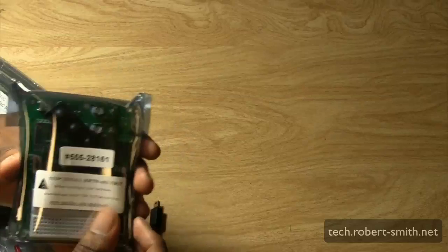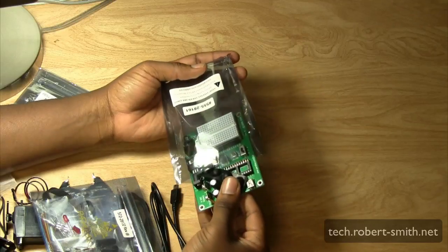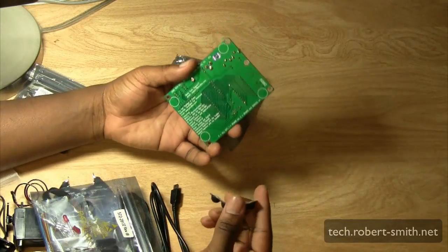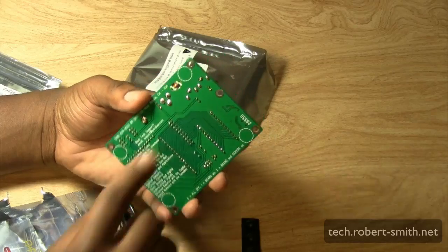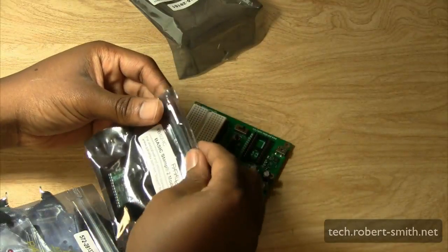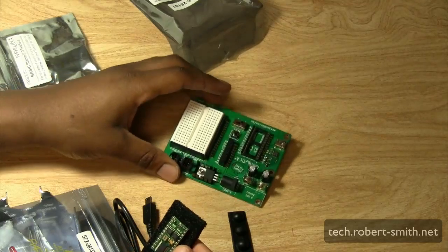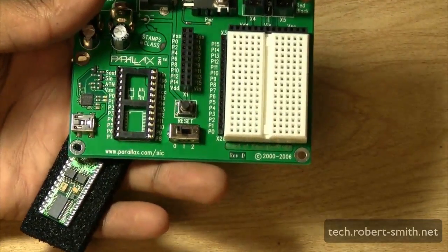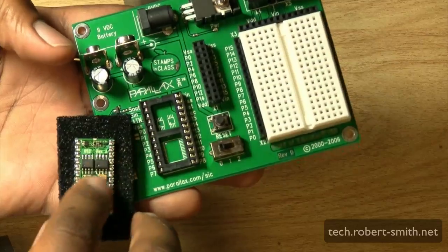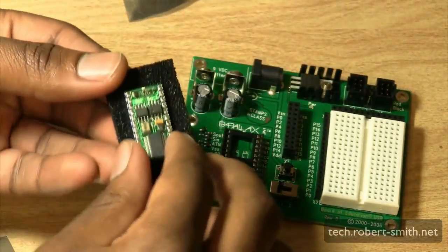Here we have the Board of Education carrier board — as you can see, you should install the software first before using it. Make sure to read all the labels on the anti-static bags. We do have some rubber feet which go on the bottom to keep the pins from touching anything they shouldn't and potentially creating a short circuit. And here we have the Basic Stamp 2 module. As you can see, it's pretty self-explanatory where the module slides in — it goes into the slot on the right, and there's a little picture on the board to help guide you in placing the chip correctly.